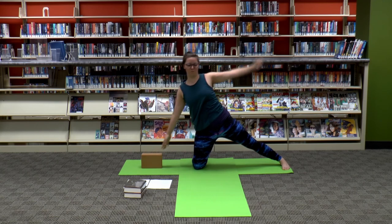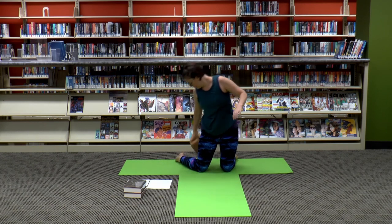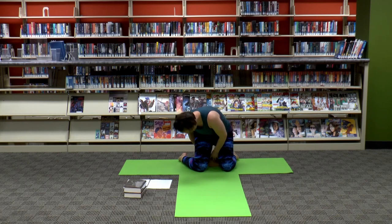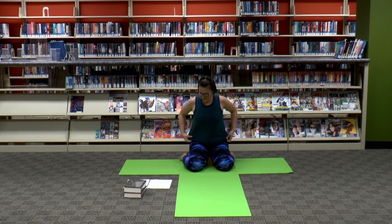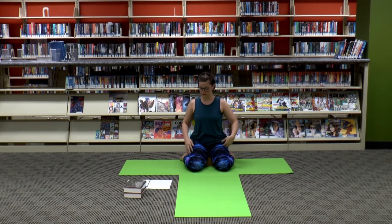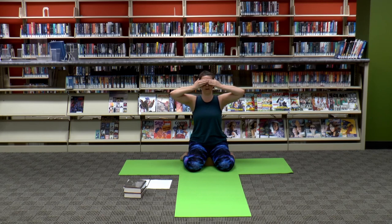Even though we've seen it on screen so many times, I think it'd be amazing to actually be there. Alright, bringing both hands back — we're actually going to take our block and sit on it. Come into as comfortable a position as you can with your knees bent. I don't even want to tell you what this pose is yet because I don't want you to be afraid. This is, to me, the creepiest creature on Doctor Who.